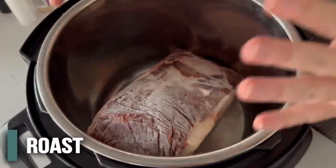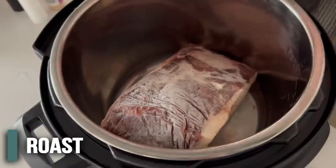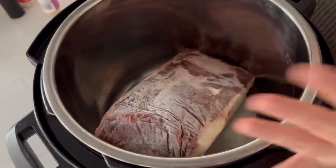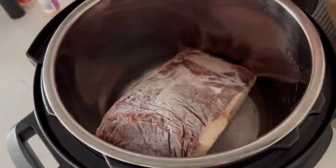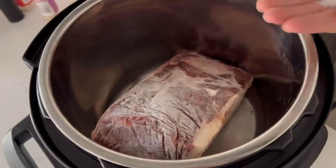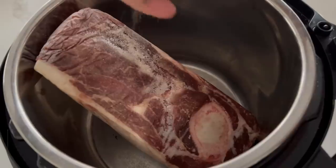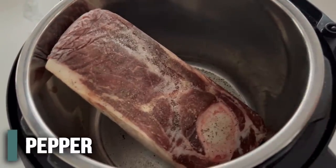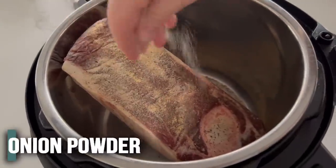My roast is pretty large and it's totally frozen. Since it's frozen, it doesn't season very well, so I'm just going to add the seasoning into the bottom of the pot. These seasonings are to taste — I'll do about a teaspoon of each: about a teaspoon of salt, a teaspoon of pepper, a teaspoon of garlic powder, and about a teaspoon of onion powder.